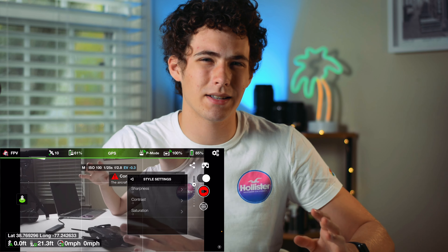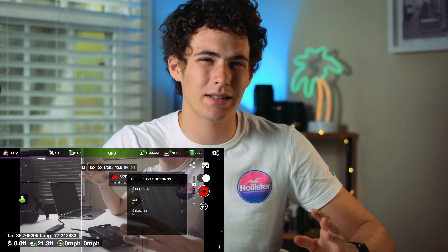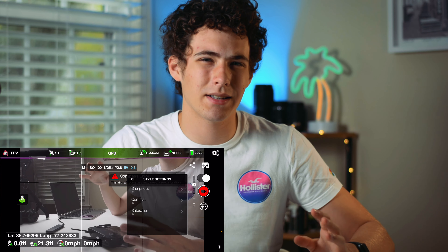I do like this because you can kind of fake a log style, so it may be a little easier to color grade. And I like having the option to adjust the sharpness, because I find that the Mavic Mini tends to overcompensate for its smaller sensor and oversharpen videos. So I usually set the sharpness to minus one or two, just to give it a more even, less post-processed look.